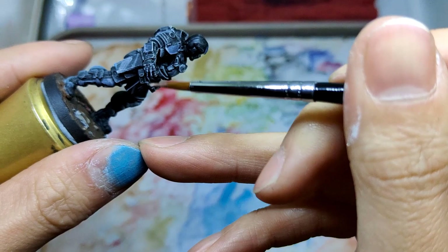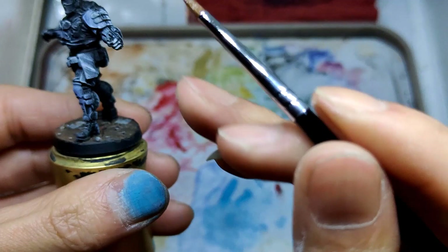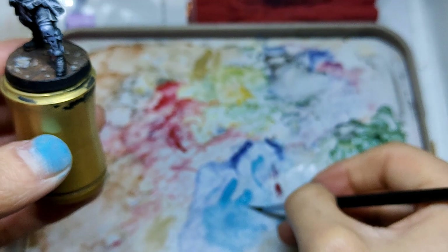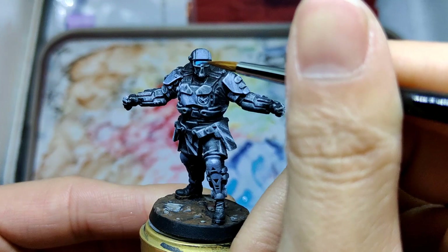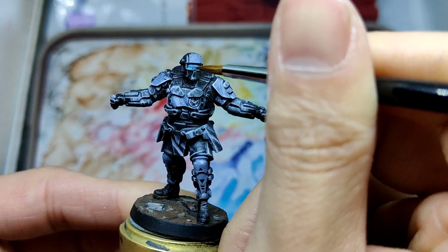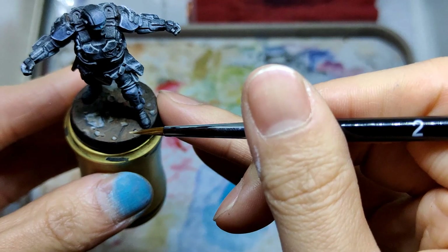Enhance the highlights on the fingers to exaggerate the structure of the hands, then more highlights on the metal parts on the knee. For the glasses, I used Temple Guard Blue to cover the whole part of it, then tried to smooth out the paint and waited for it to get dry.